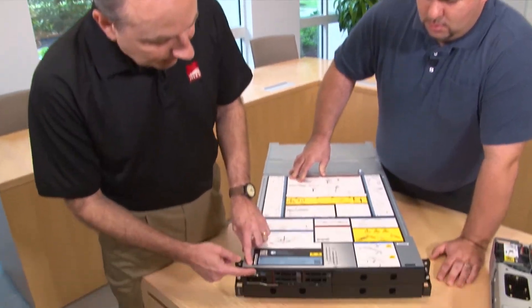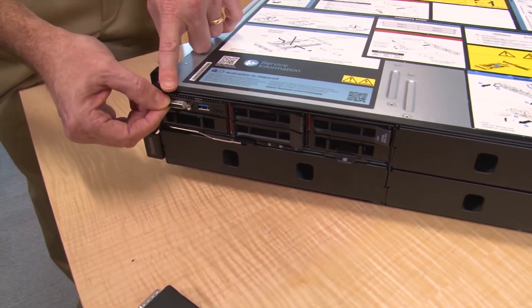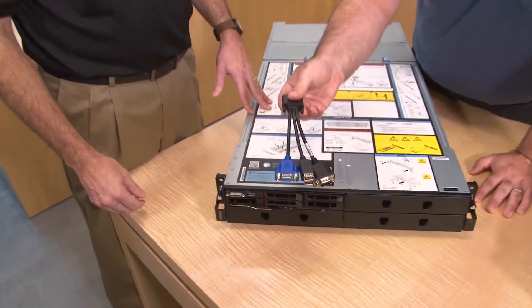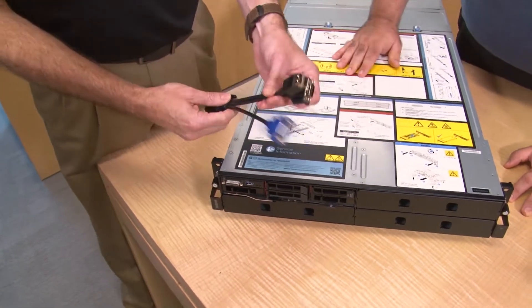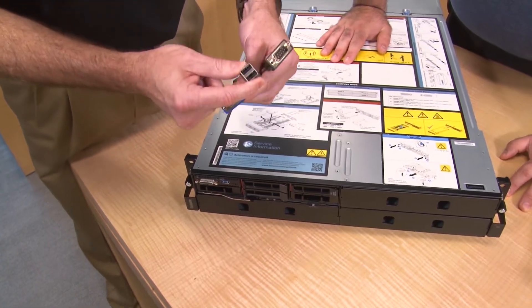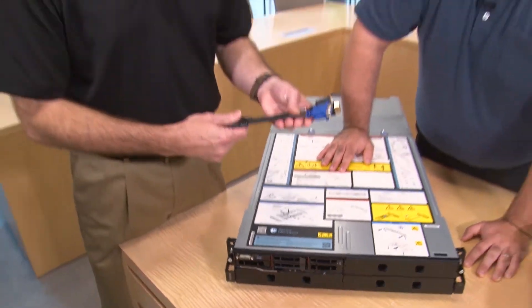This particular node has the optional KVM module, which takes up one of the drive bays. For those still using crash carts or who need to manage the system up close as opposed to using the network, we offer this as an available add-on option. It connects via a proprietary connector to a dongle that has a VGA port, two USB 2 ports for keyboard and mouse, and a serial port — so if you're looking for local connectivity into the node, this will provide that.